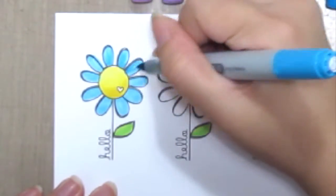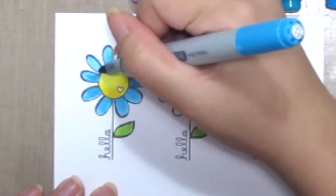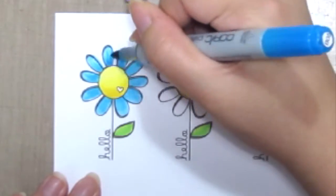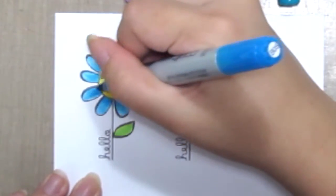Now I'm grabbing the medium shade of the blue, slightly flickering or feathering out each petal. Then grabbing the darkest shade, just slightly coloring the tip on the base of each petal for the shadowing.